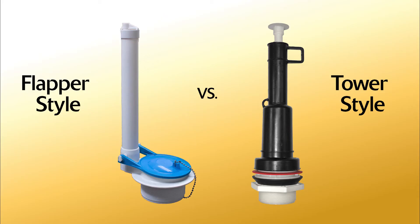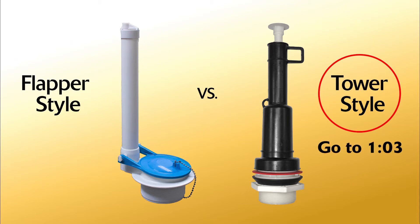The first step is to identify which style of flush valve you have. If you have a tower style, skip ahead.